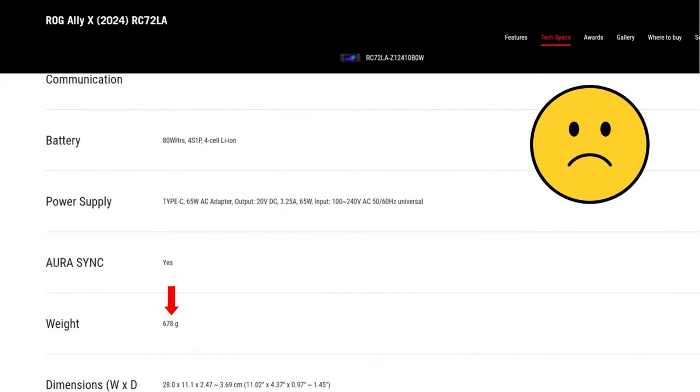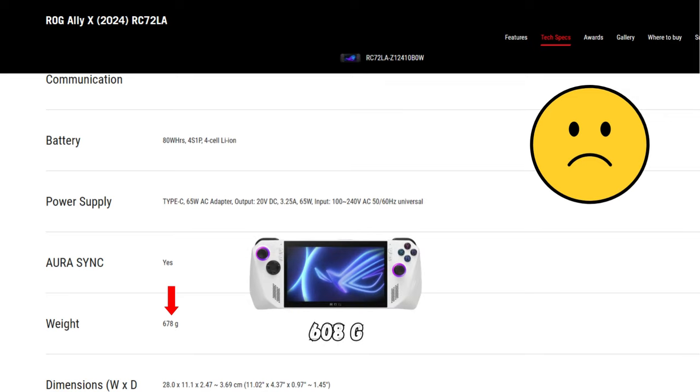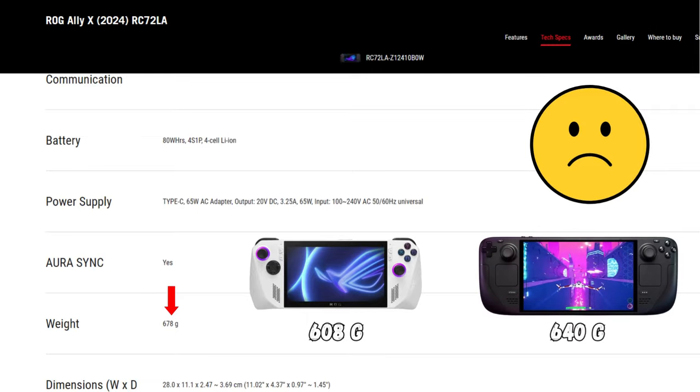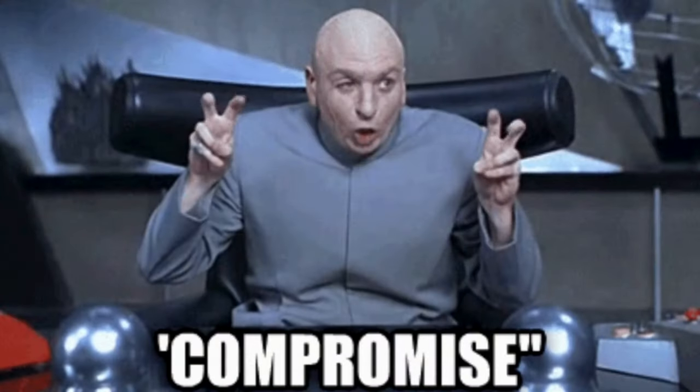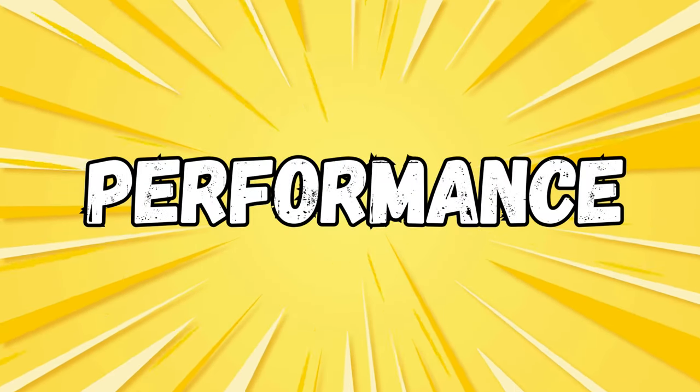One downside of the X's design is that it weighs in at 678 grams, so it is heavier than both the original Ally at 608 grams and the Steam Deck OLED at 640 grams, mainly due to the larger battery. This is unfortunately the kind of trade-off that you will have to accommodate if you want more playtime. With that said, let's discuss performance.